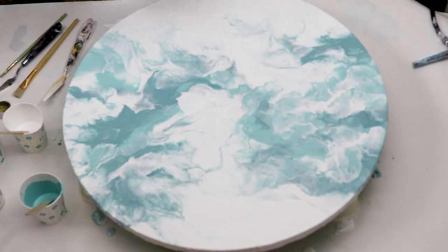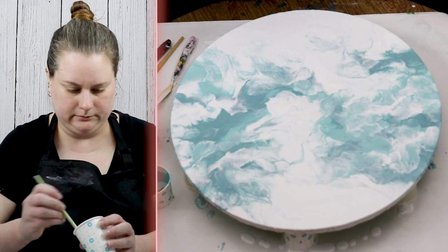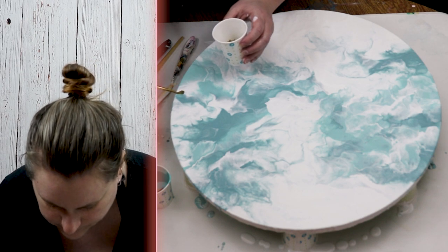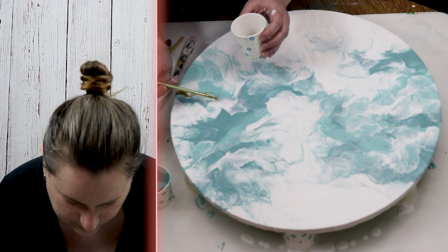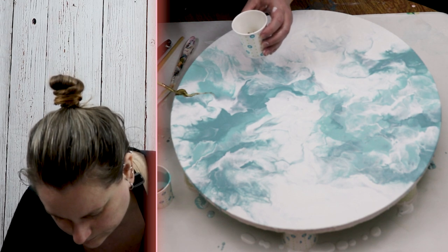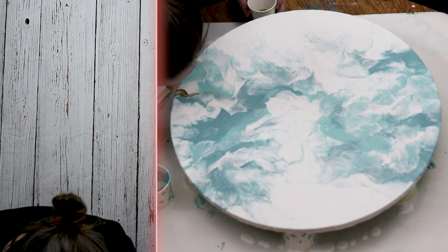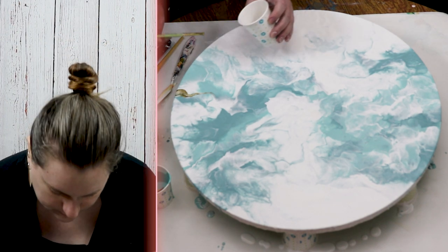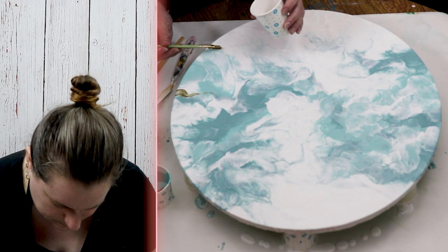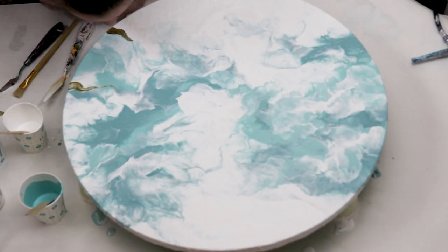Once I had my design the way that I wanted it, I took a small amount of gold alcohol ink and used some paint brushes to gently add it to the surface. It spread out a little bit on its own, but I also blew on it to move it around. When the alcohol ink hits the acrylic paint it dries really quickly, so I tried not to overdo it. Then I took a rougher bristle paint brush, dipped it in the alcohol ink, and splattered some of the alcohol ink onto the painting.